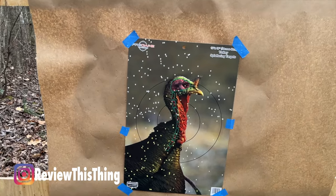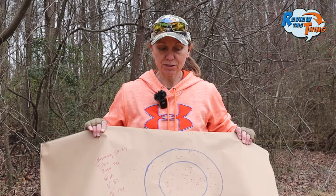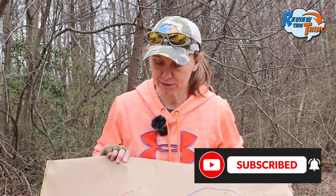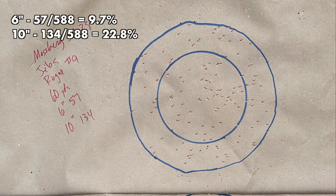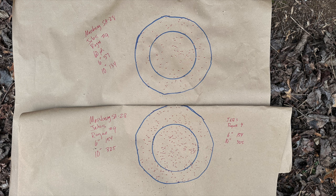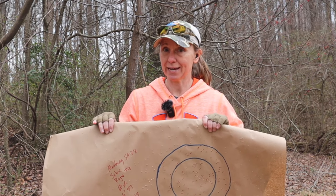There you go at 60 yards. Definitely some pellets in the head. Would you be safe at 60 yards should you misjudge? I would say pretty good chance. 6-inch: 57 pellets; 10-inch: 134. We did lose somewhere between half to two-thirds of our pellets between 40 and 60 yards, so that's why you try to keep it close if you can.